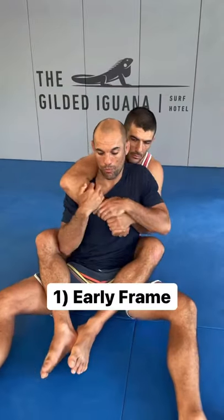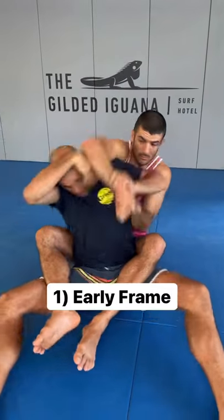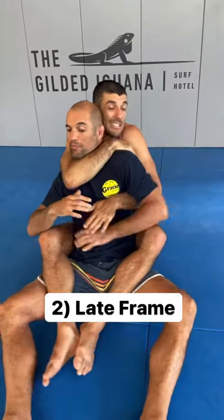Three choke escapes that could save your life. If you get there early enough: two-on-one on the top hand, shoulder shrug, insert the frame, slip the head, and you're out. If he sneaks past you with the top arm and shoots the neck...